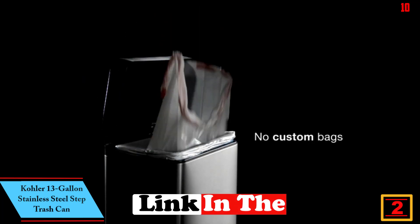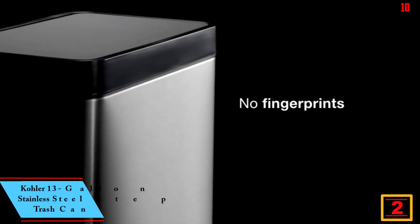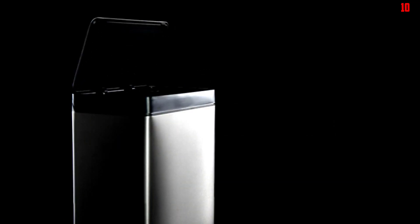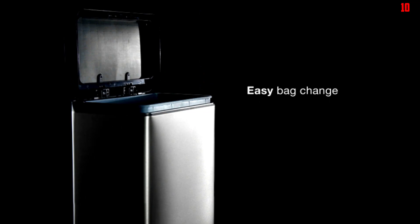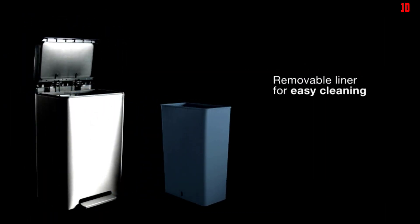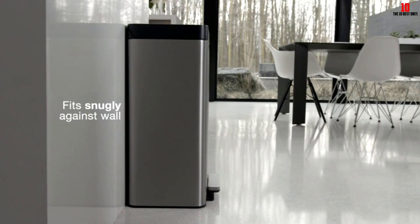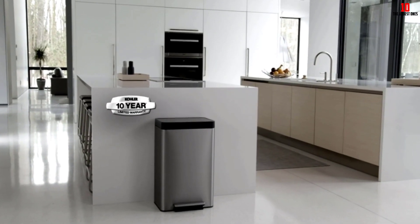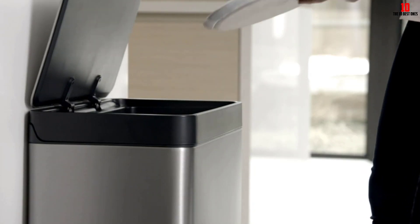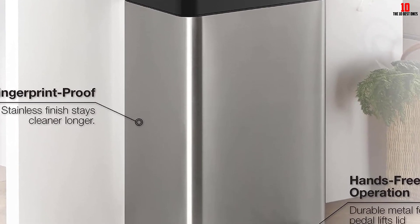At number two, we have the Kohler 13-Gallon Stainless Steel Step Trash Can. At 13 gallons, or 50 liters, this is a popular size — not too big to overwhelm the kitchen, and not so small that you're constantly emptying it. It features a foot pedal for easy opening and closing, and its stainless steel finish looks great in black, white, or classic stainless. It's compatible with most standard trash bags, and the plastic bins make cleaning simple. The foot pedal is highly responsive, and the bags fit and seal well — though it can dent easily according to online reviewers.